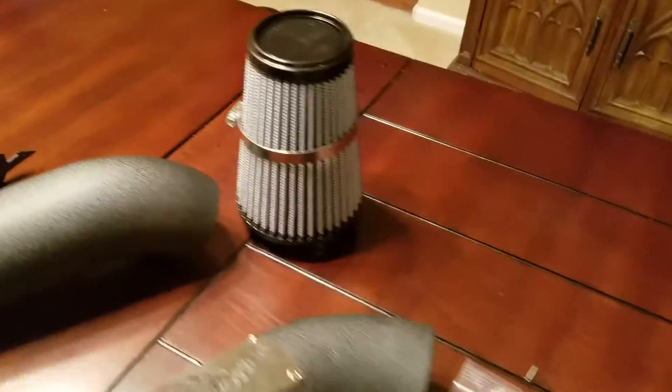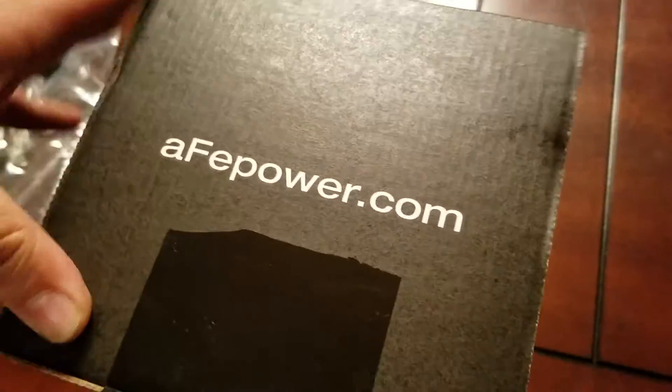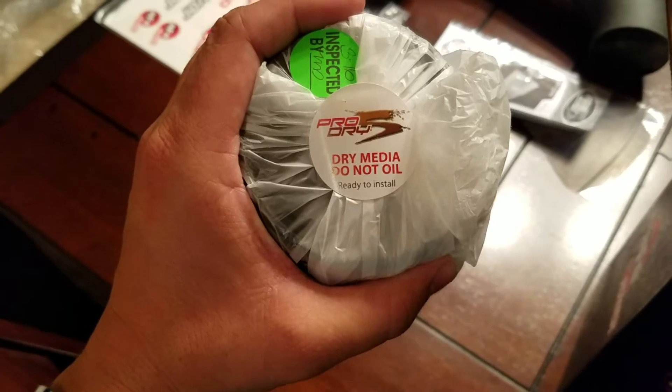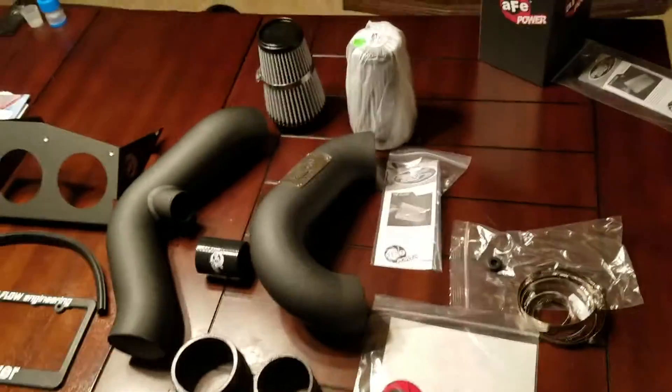There's one of the filters. Band clamps. This is for the sensor. I'm going to open up one of these with you guys. Got a little 'inspected by' sticker. Dry media — do not oil, ready to install. Also has little instructions on how to clean it. So that is everything that comes with it.